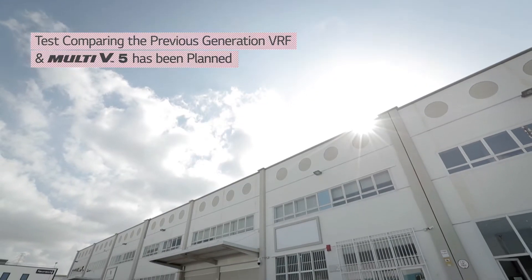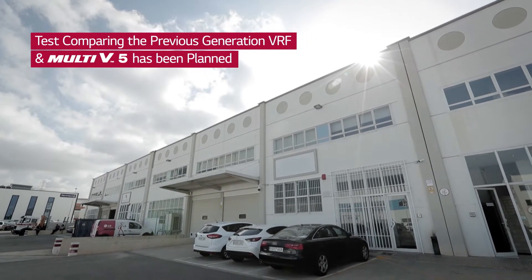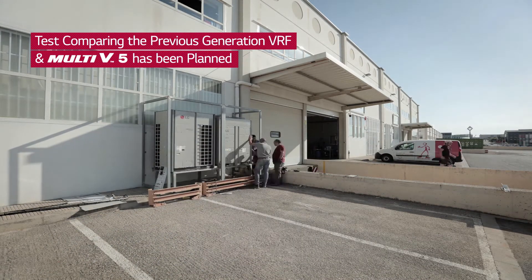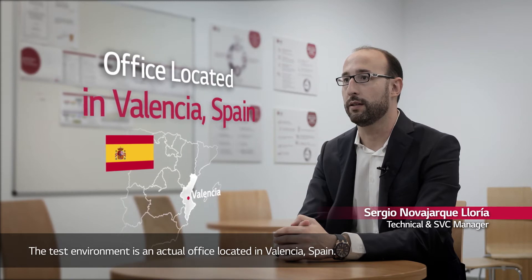To demonstrate the effectiveness of dual sensing control and other innovative technologies applied to Multi V5, LG has planned a test run to compare the previous generation VRF and Multi V5. The building where the test was carried out is an office located in Valencia, Spain.